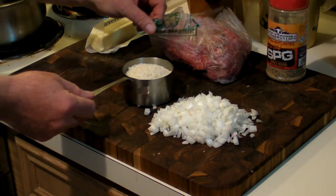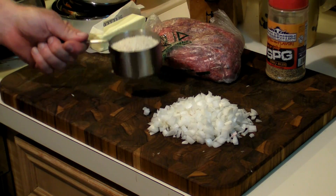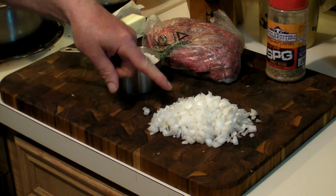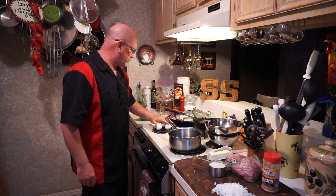First of all, you've got to have meat to make meatballs. I've got two pounds of sirloin that's been ground up. Then you're gonna need one cup of rice, one onion diced, salt and pepper, and garlic — which is made by Suckle Busters. I've talked about this a number of times; everyone should already be familiar with it. That stuff is a trip!